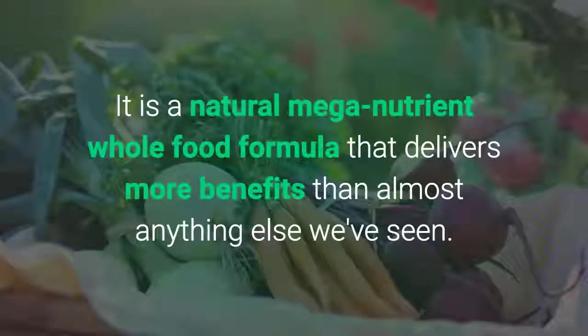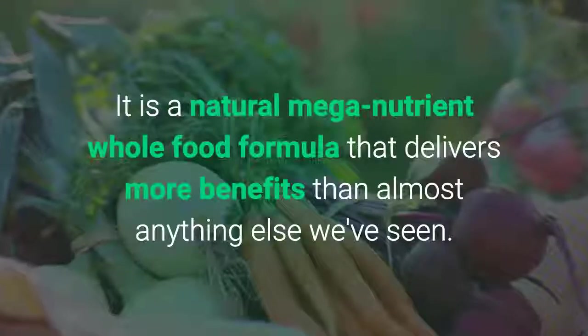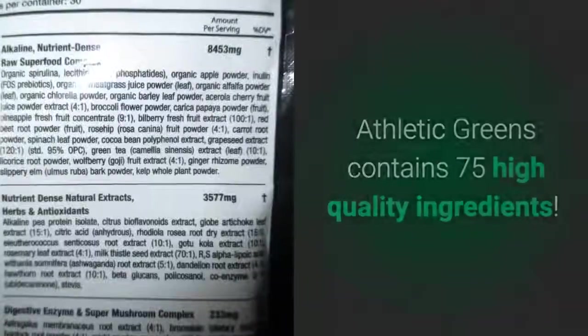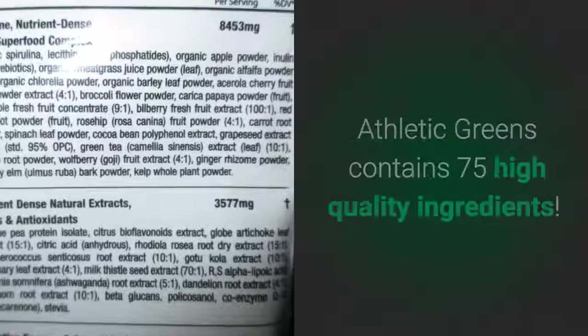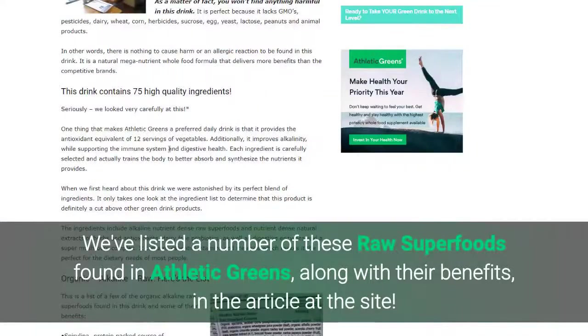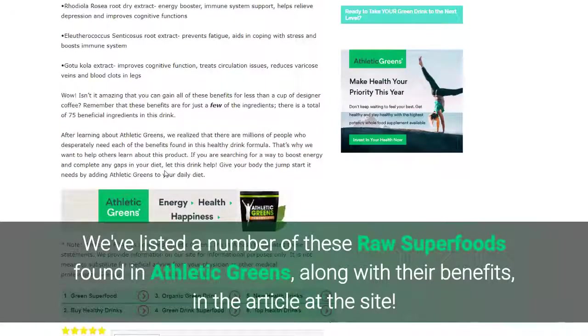It's a natural, mega-nutrient, whole food formula that delivers more benefits than almost anything else we have seen. Athletic Greens contains 75 high-quality ingredients. We've listed a number of these raw superfoods found in Athletic Greens along with their benefits in the article at the site.